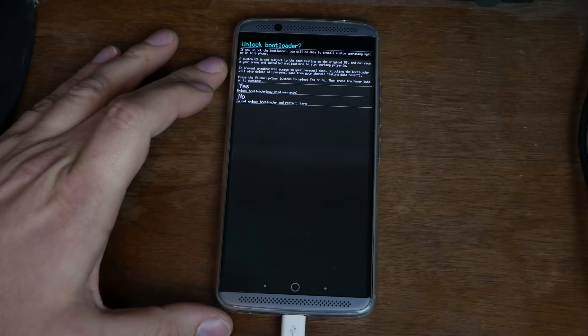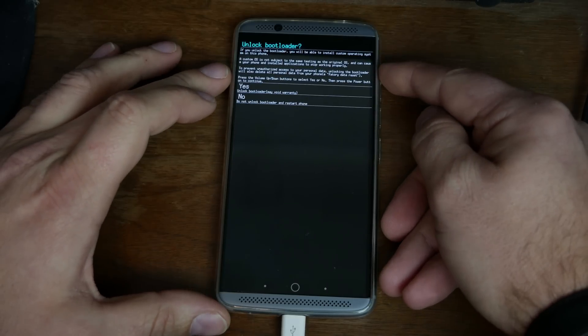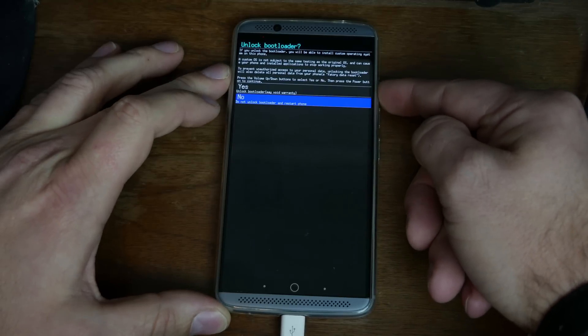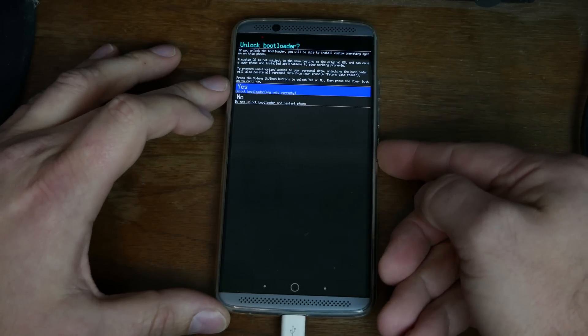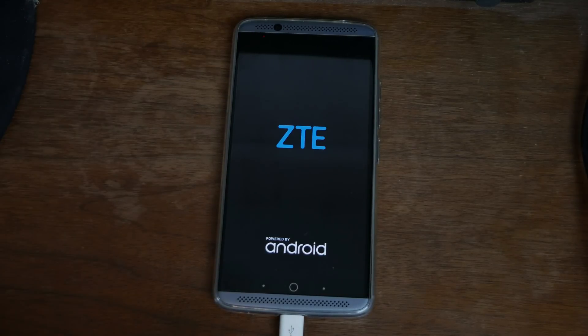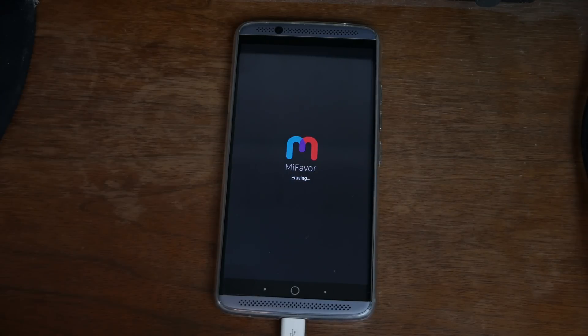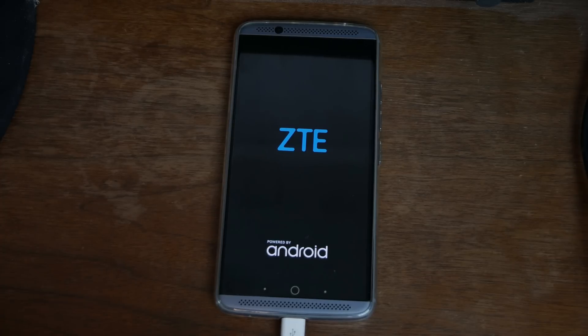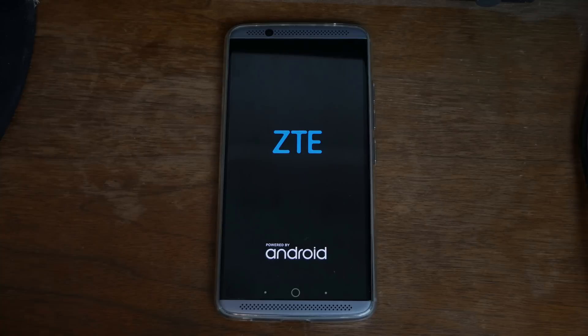And you can see it gives me information down here about it on the phone. Basically it says yes to unlock bootloader and void warranty, and no to restart. It says press the volume up and down button to select yes or no. So I'm going to push volume up to highlight it in blue, and then press the power button to continue. I'm going to hit power once I've selected it in blue, and this should unlock my bootloader. And there you go - bootloader should be unlocked at this point. The device is going to reboot. Here you can see it's erasing because it wipes the device completely clean whenever you unlock the bootloader. Reboot time after you wipe data factory reset is probably going to be anywhere from 5 to 10 minutes.